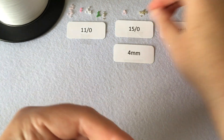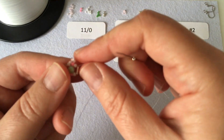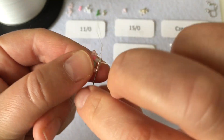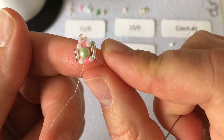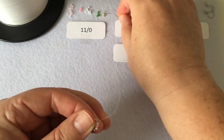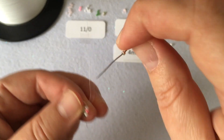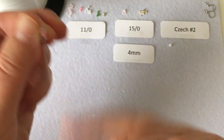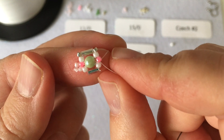Pick up one size 11 Miyuki Delica in silver and go down the bugle bead on the right-hand side of your shape. That fills in the gap on the corner of the earring. Then pick up another size 11 Miyuki Delica in silver and go through the next two beads. That fills in the gap on one side.